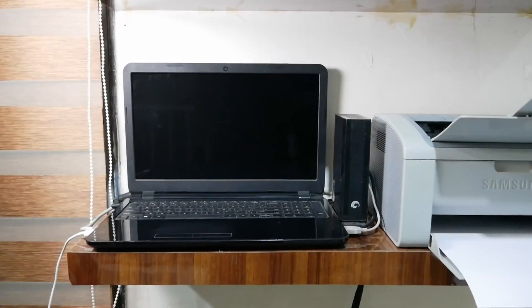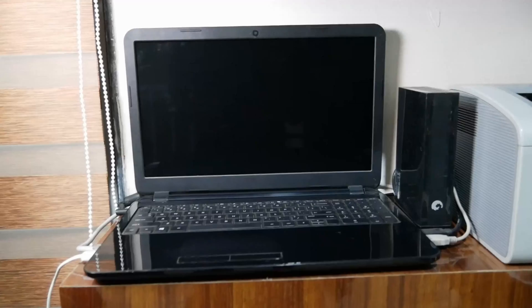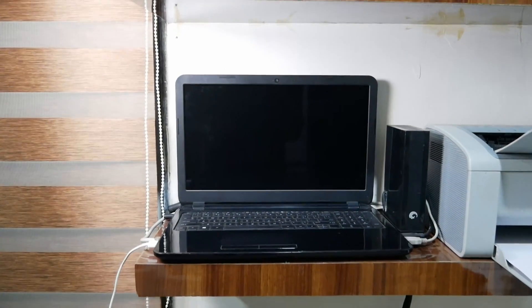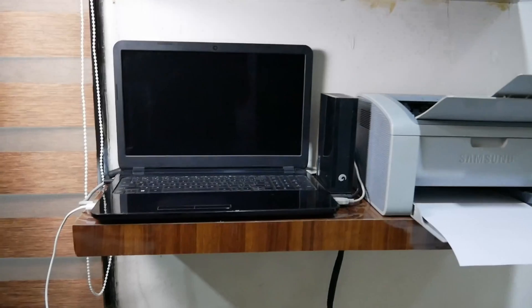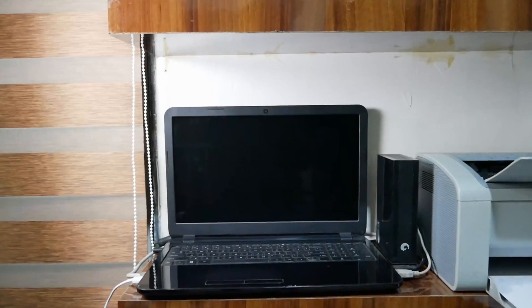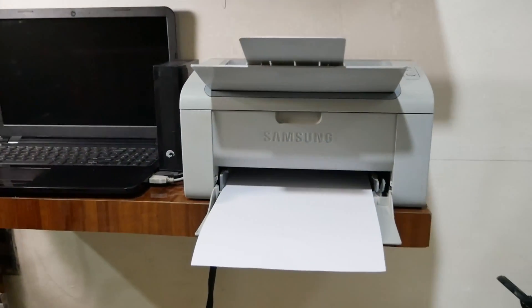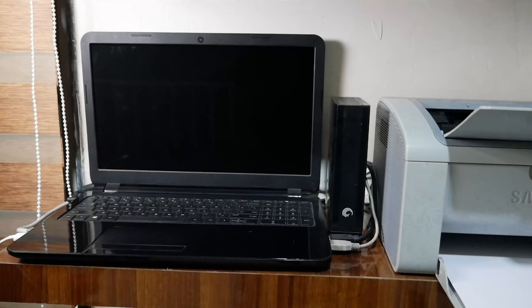I can access that storage space from any device — it's basically creating your own cloud. I have also set up the server as a network-wide ad blocker and tracking blocker using a service called Pi-hole, which blocks all ads on your local network. Long story short, you can do a lot of things, but in this video we are only going to talk about how to share the printer. If you want to know more about the other services, please comment and I will make a separate video. This is the printer — the old printer you've already seen — connected to this laptop with the setup done to share it over the network.